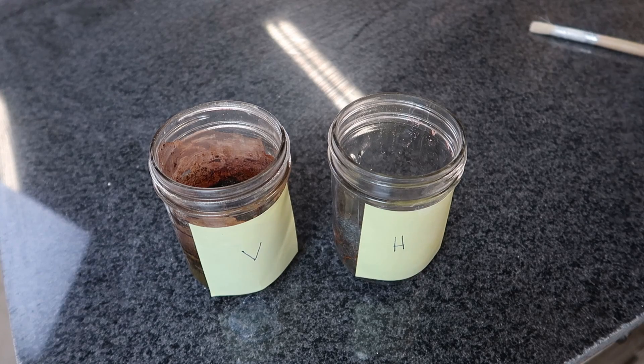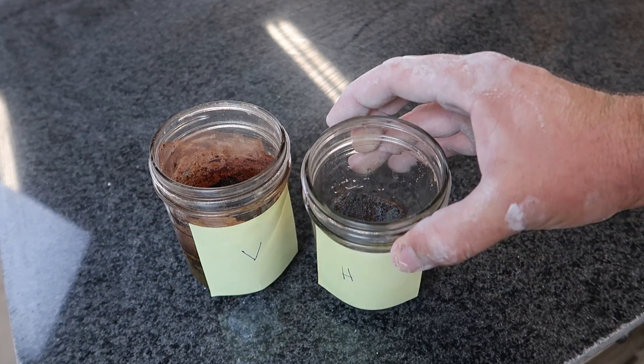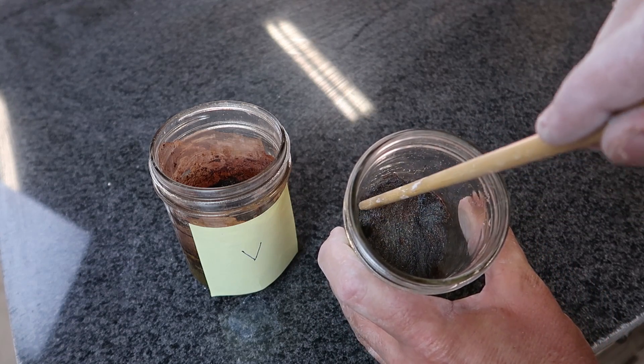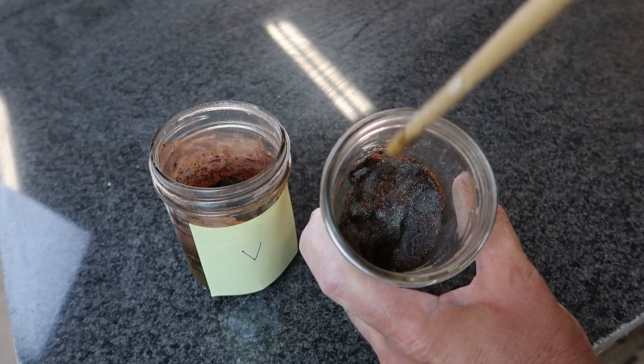It looks like we have a winner, folks! The hydrogen peroxide definitely caused some rust. Although, as expected, it dried out really quickly and I didn't put more in. We have some red rust.